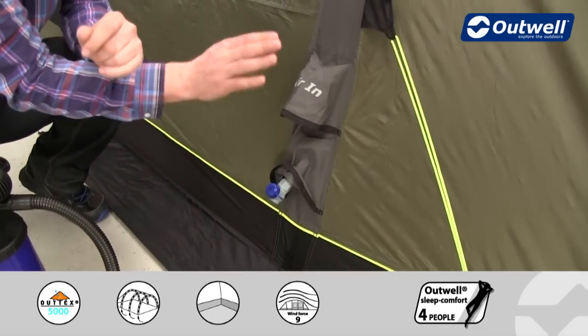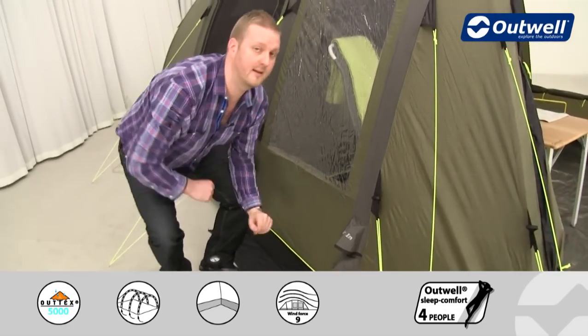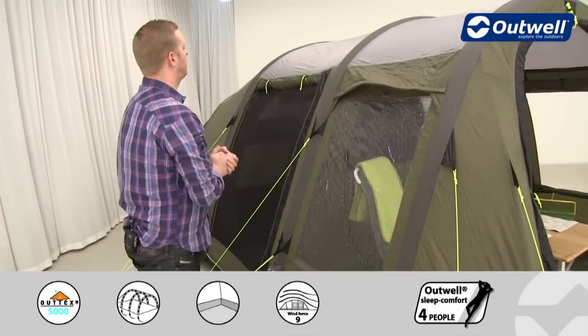As mentioned, not only is it quick and easy to set up, it's also quick and easy to take down at the end of your holiday. Let me move on to some other features of the tent, starting with the flysheet.